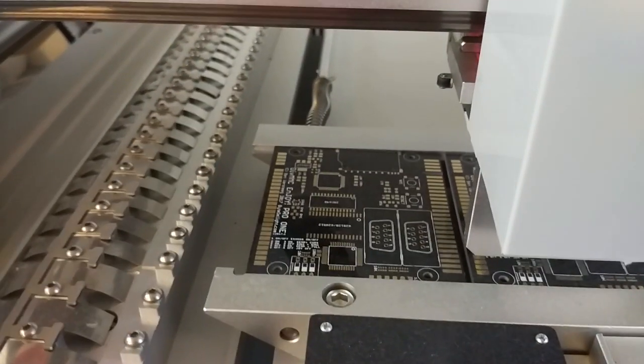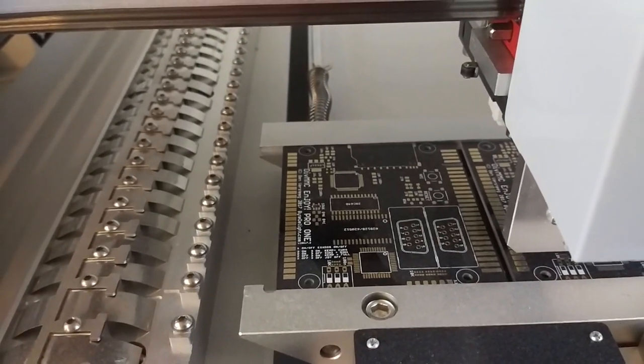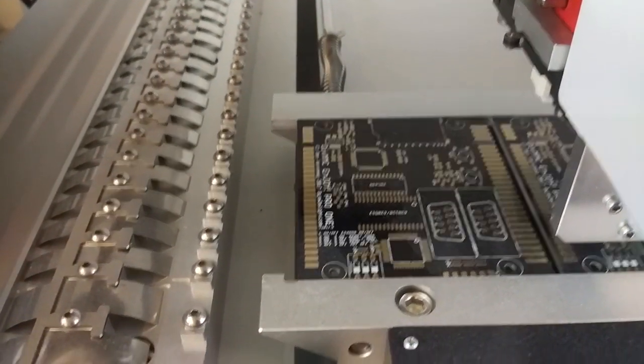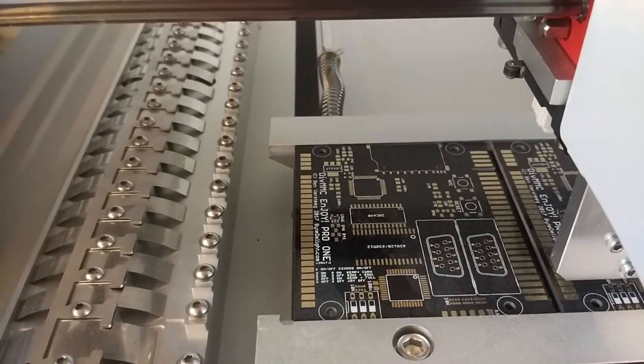Maybe I'll even put the SD card on before the machine starts on the next board — just apply the solder paste and place the SD card manually. That shouldn't be a problem. And of course when everything is soldered by the machine, I still have to hand-solder the through-hole parts like the joystick connectors, the DIP switch, and the edge connector.